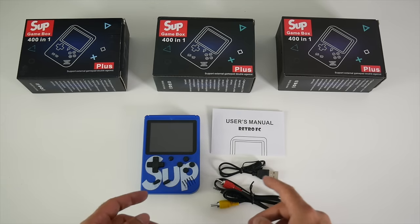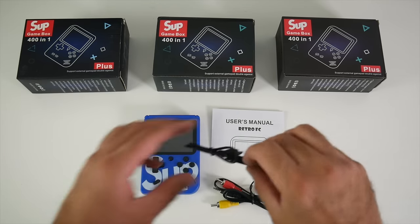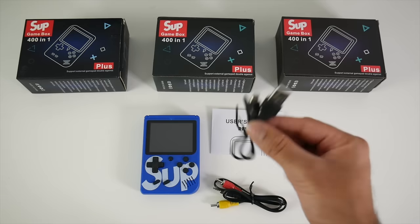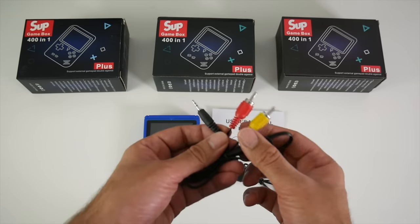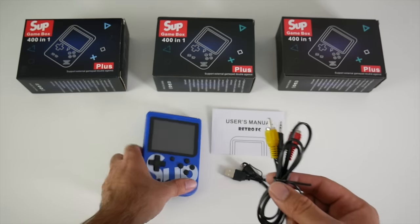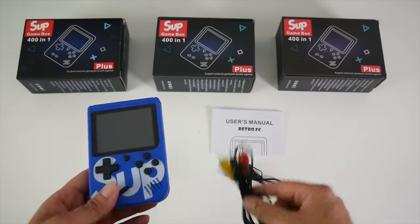So this is everything you get in one box. You get a user manual, a micro USB charging cable, and a 3.5 to RCA cable for your television, so you can plug this game console into your TV and play on the big screen.